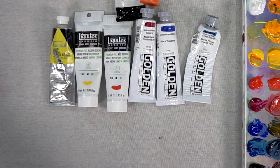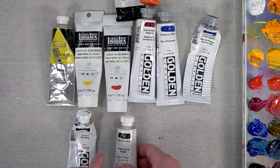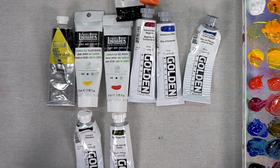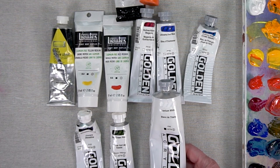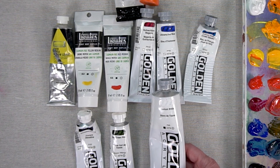I have a couple other secondary colors — one purple, Dioxazine Purple, and one green, Sap Green Hue. I chose Sap Green Hue because it's a very popular green. And then I use some Titanium White just to do a little mixing to see what color we're actually dealing with, because some of the mixes can be quite dark.